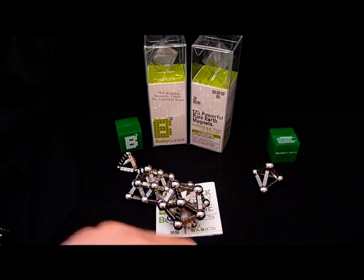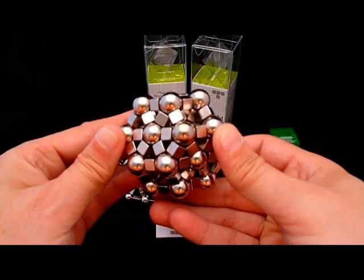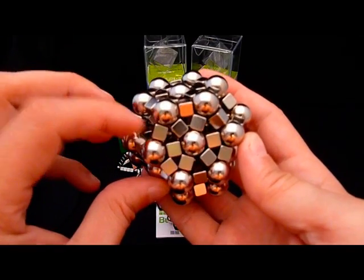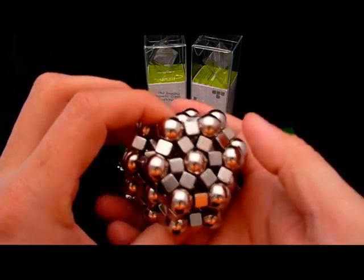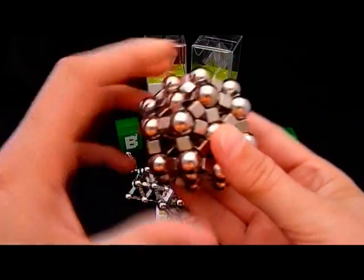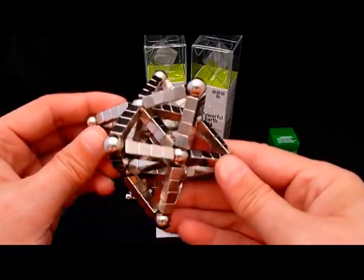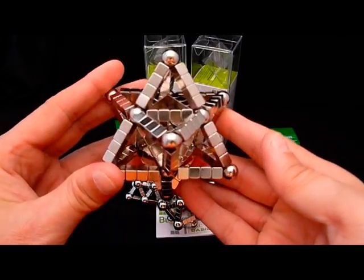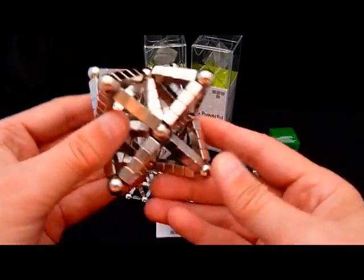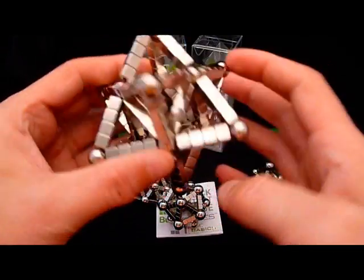I've also got some other cube magnets — quarter inch. These are not Bucky Cubes; these are magnets from another source, used with the half-inch bearings. With those I've made a cubo-octahedron. Here I've made what's called a Stella Octangula — it's the intersection of two tetrahedrons, and that intersection in the center is actually an octahedron. It's a very cool shape.